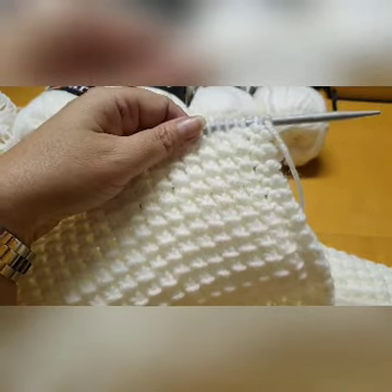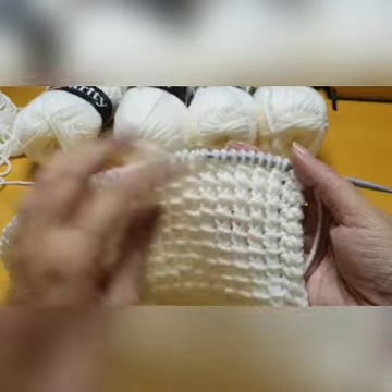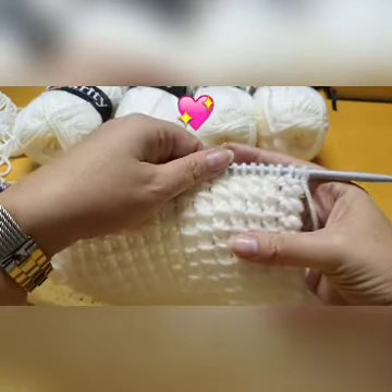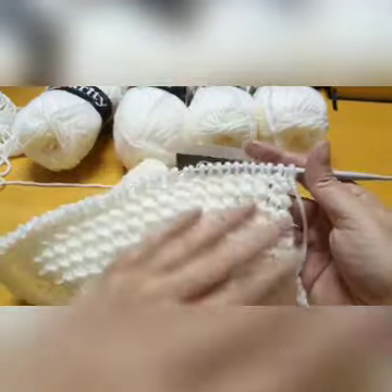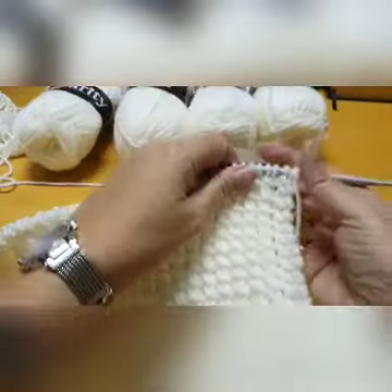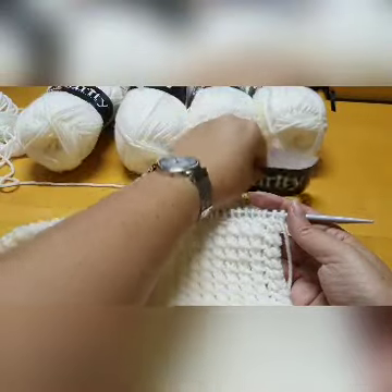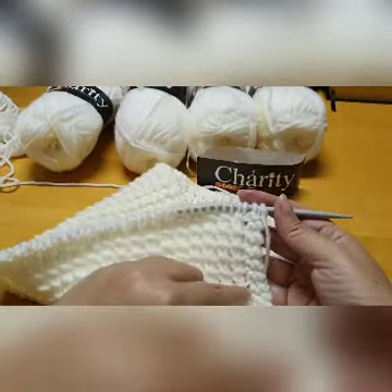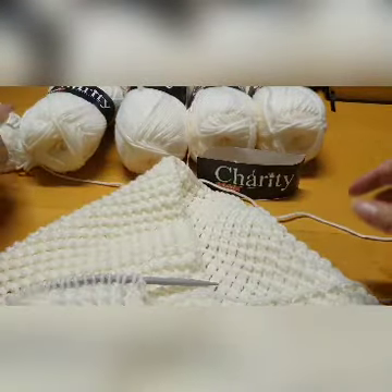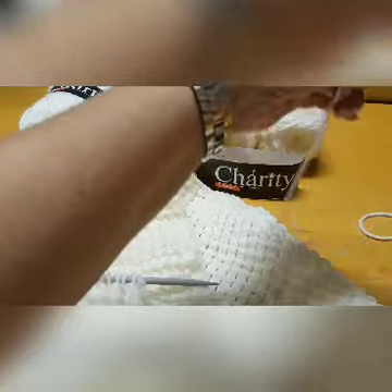Hi everybody, it's Leon here from WCKI and today I would like to show you the bamboo stitch. Just move it a little bit so you can see the effect — it is pretty easy and the effect it has is just too beautiful. This is my charity yarn and I'm knitting with Charity Chunky in a color called porcelain. It is not white but it's also not cream — it's somewhere in between. It's a lovely color and this stitch gives the most beautiful effect, so I have to show you how this is done.